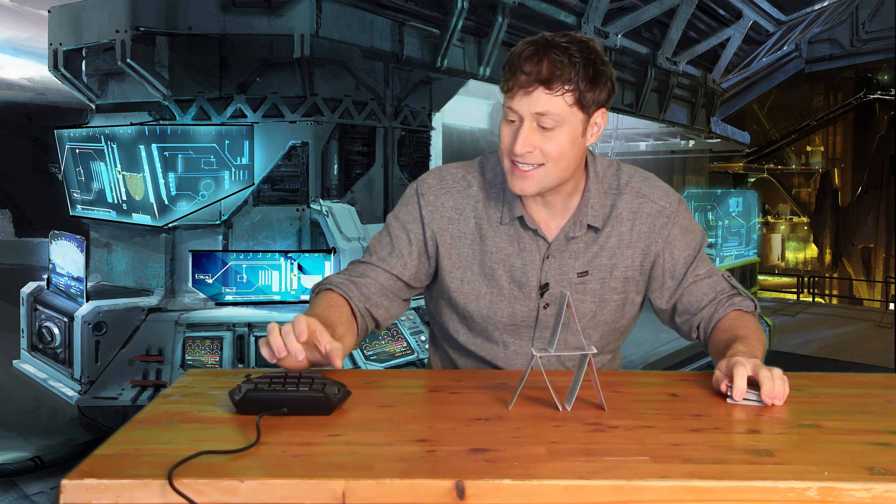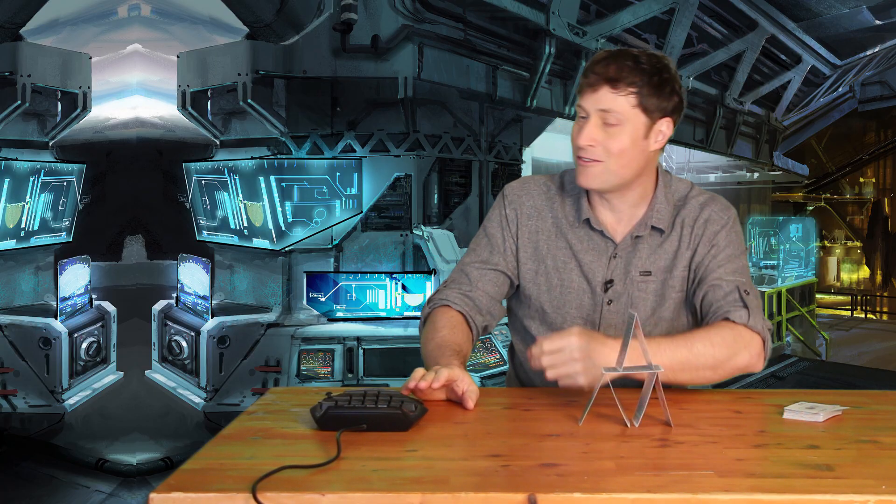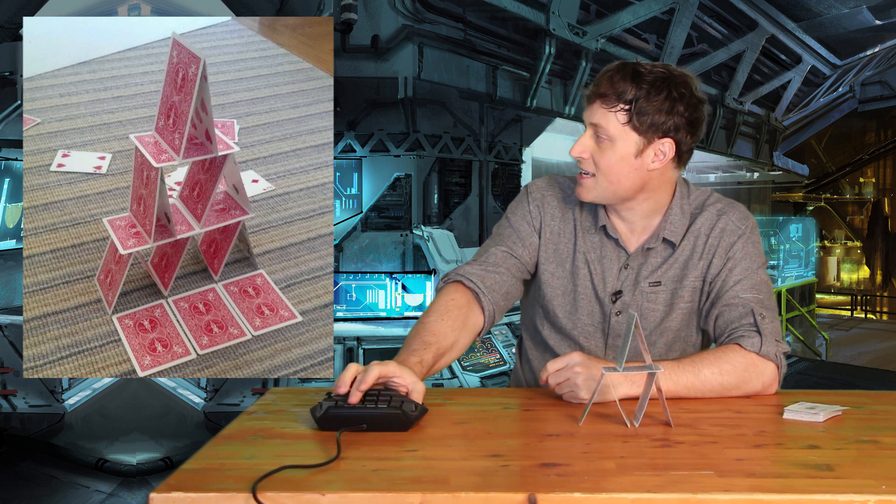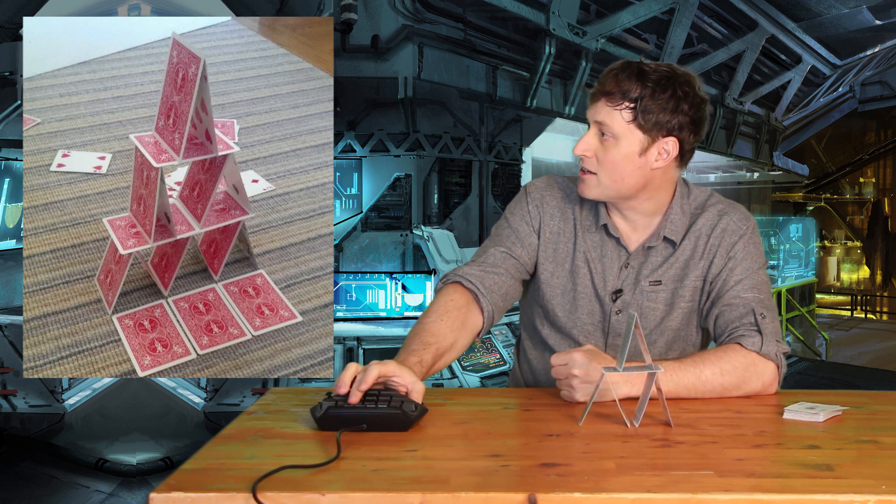And if you do it right, check this out. Look at all the room I have over here. Eventually your card house will look like this. See — one layer, two layers, three layers.